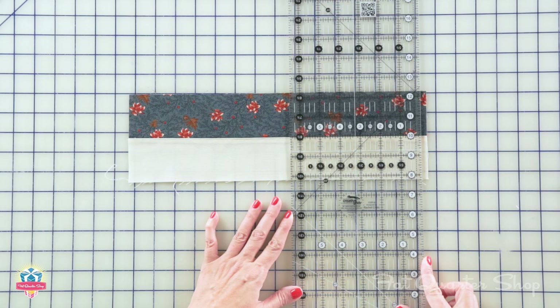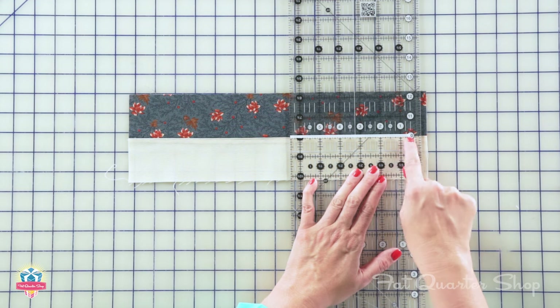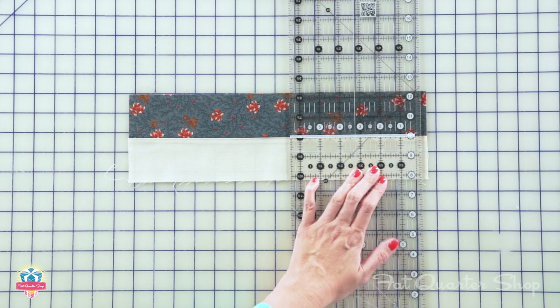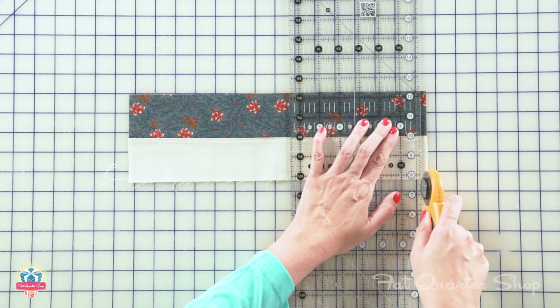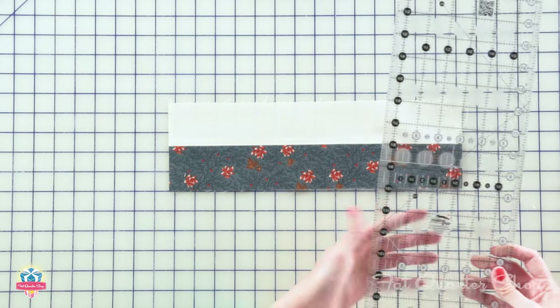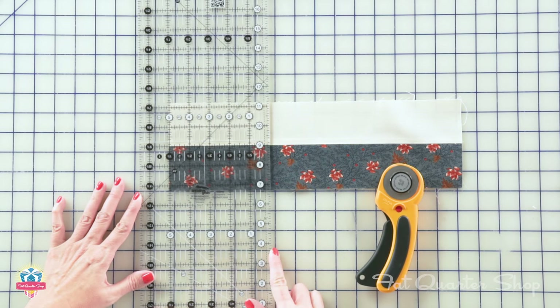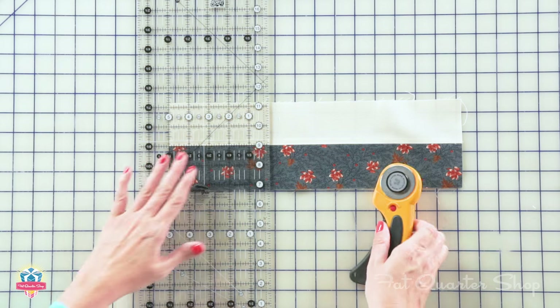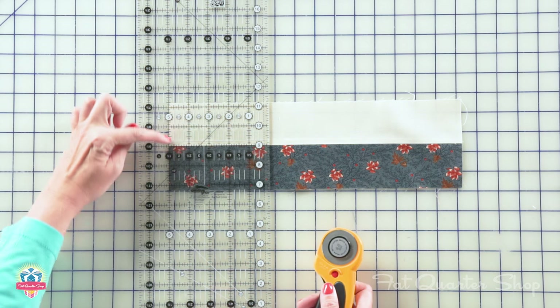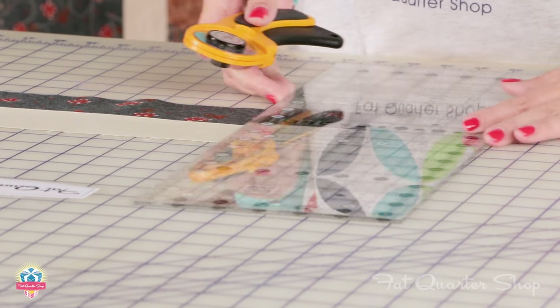I'm going to use a Creative Grids ruler because they're my favorite. On the seam I'm going to place a line on the ruler on the seam line. Trim one edge, and then from each strip set we're going to cut five two-and-a-half by four-and-a-half inch rectangles, making a total of ten. First I'll cut at the five inch line, lining up this line and this line, and then I'll move to two and a half.